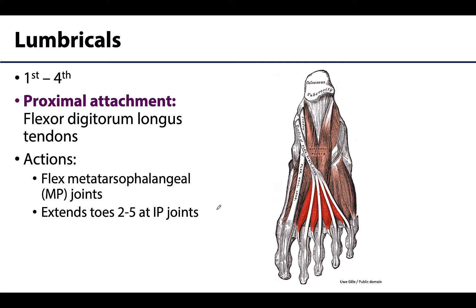We do have lumbricals and interossei associated with the foot, just as we had with the hand. The lumbricals have a proximal attachment on the flexor digitorum longus tendons, and then they insert into the extensor expansions. This means they flex the metatarsophalangeal (MP) joints and extend the toes — the interphalangeal joints of digits two through five. They cross the joint to assist with flexion, but their attachment on the extensor expansions allows them to extend the toes.